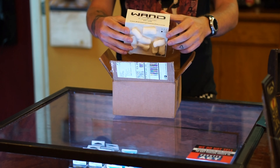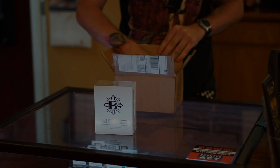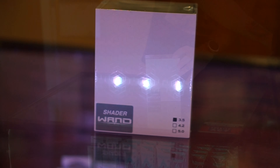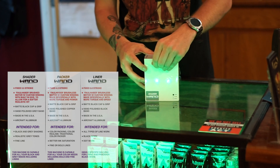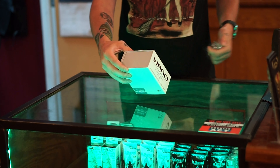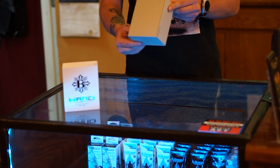With anything I order from Bishop Tattoo Supplies, it comes packaged really nicely. There are three different machines for Bishop's wand and the one I chose was the shader. The shader wand has a fixed stroke at 3.5 millimeters. This machine is considered an all-in-one machine but it's intended for black and gray shading and realistic gray tones.